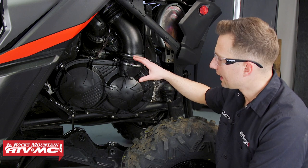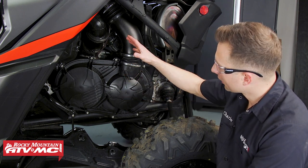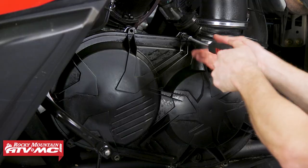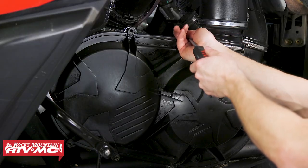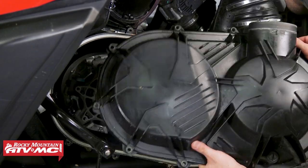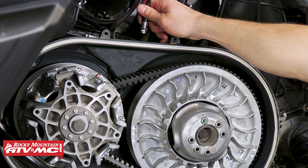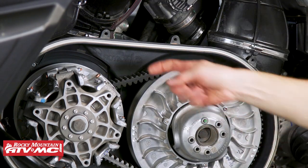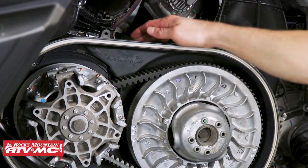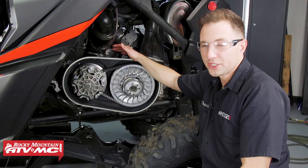The first thing we need to do is gain access to our belt, so we're going to remove the belt cover. We did remove our shock, but typically that's not necessary — we're just trying to better show the process. The next thing is to mount the belt temp sensor. It needs to be perpendicular to the belt and centered on it. Looking at the center of our belt, we go straight up — we have room in the cover right there, which is a great location for us. But every machine is going to be different.